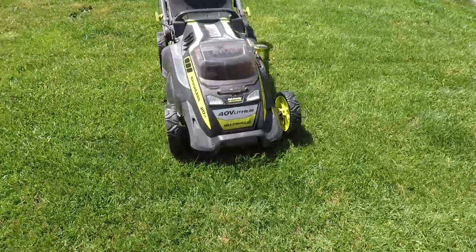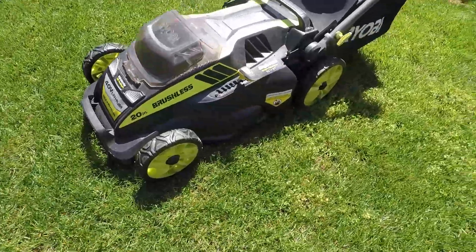Today I'm giving you my two-year review of my Ryobi 40-volt electric lawnmower.